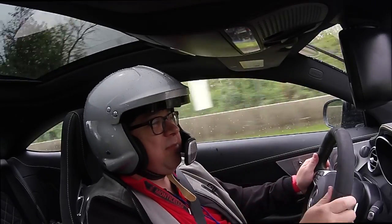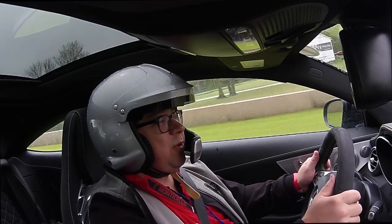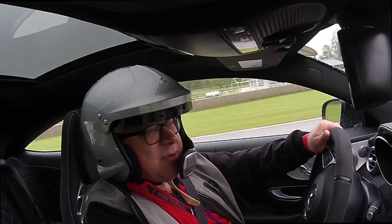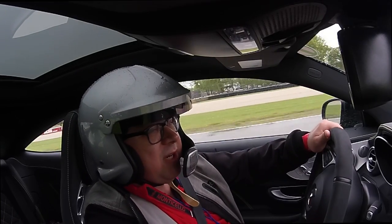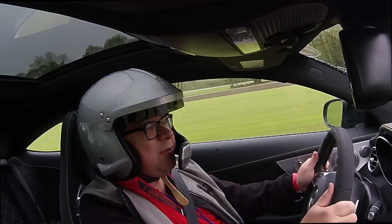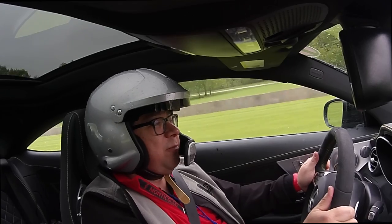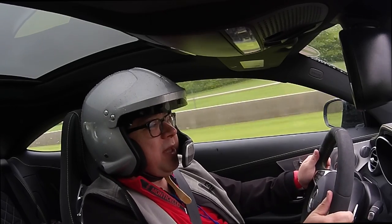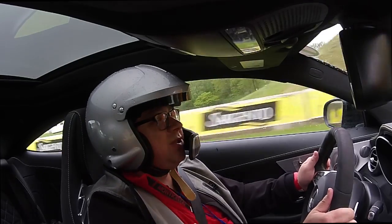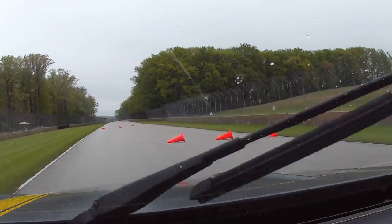We have our AMG minder and driving instructor with us, because 500 plus horsepower on a wet racetrack — we're going to play this one carefully. There's a little push immediately, even though it's low speed. Cold track, cold tires — what do you expect? But oh god, does this thing sound good. We don't have our foot fully down because there is a chicane coming up and the walls are very close, so no reason to get too squirrely with cold tires and a wet track.